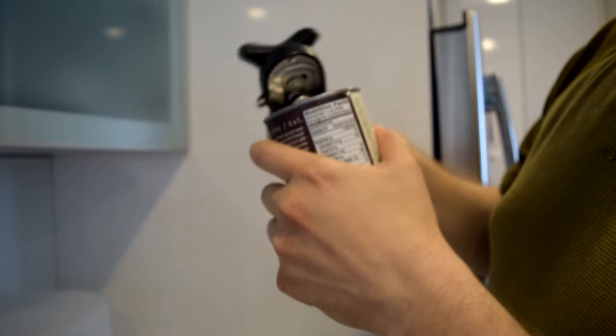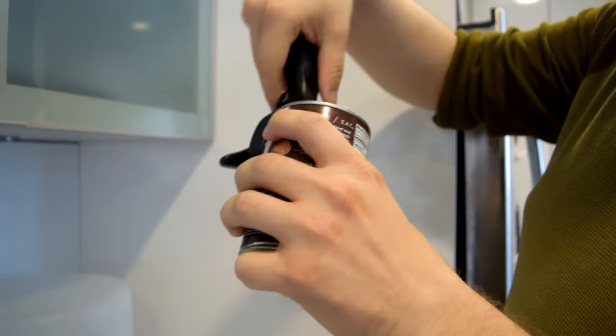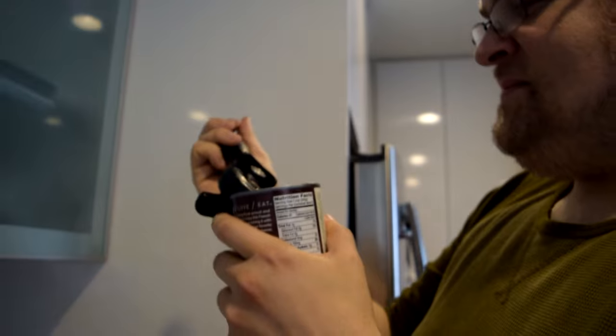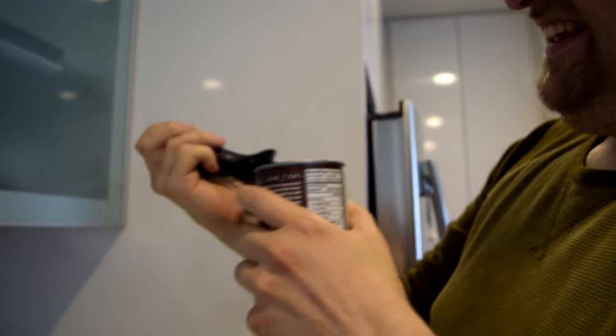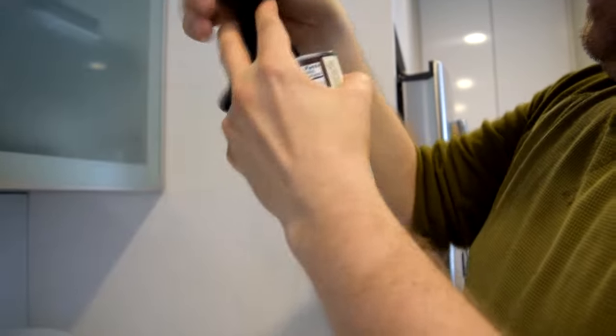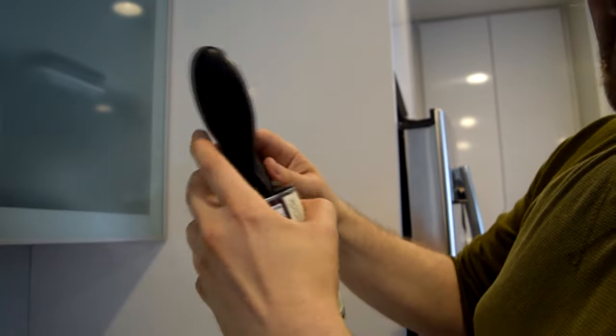We heartily recommend the OXO soup can opener device. Is this really that hard? Have you ever used this thing? No, I have not. I have no idea how this works. Wolfgang Puck, how dare you? How dare you?